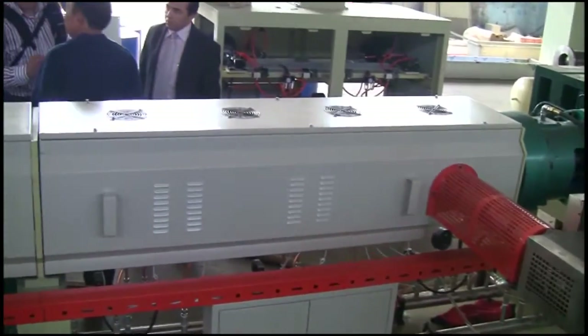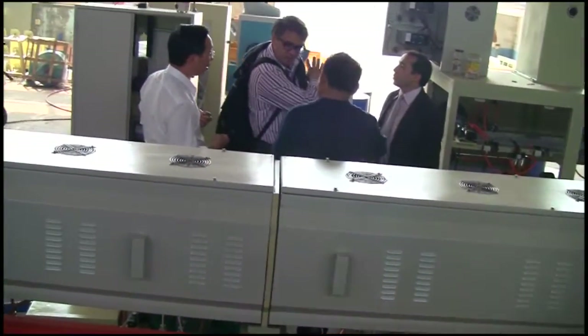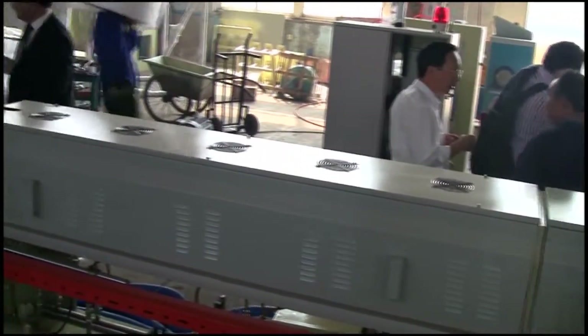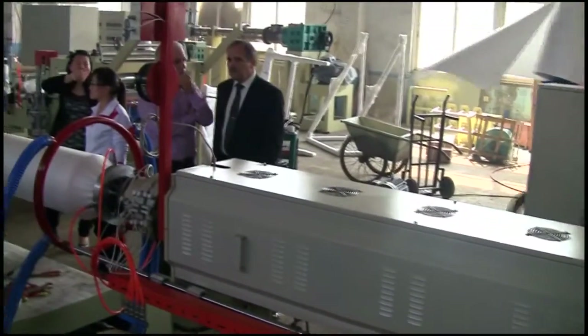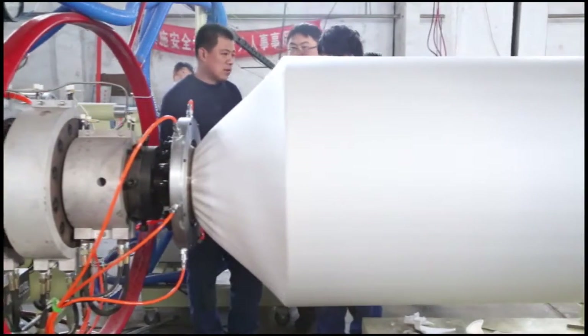Making a further plasticizing and mixing with foaming agent. After cooling, the product is extruded from the die, then cooled and shaped by the shaping and cooling system.